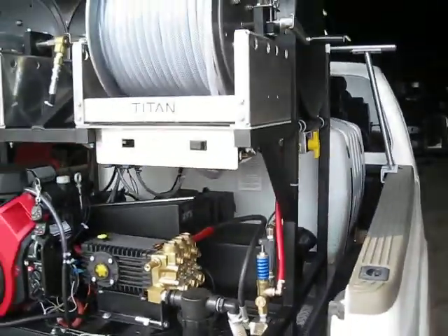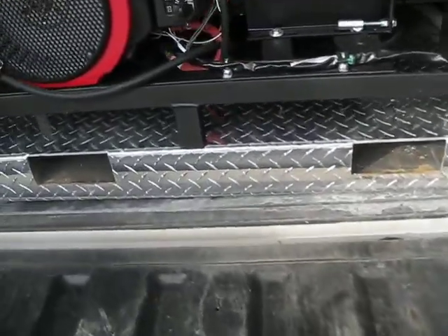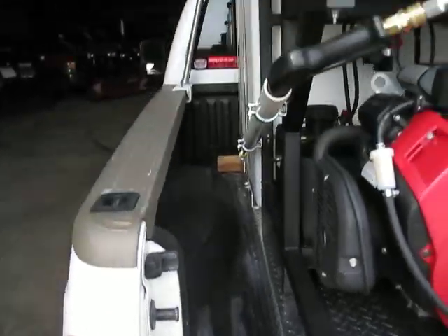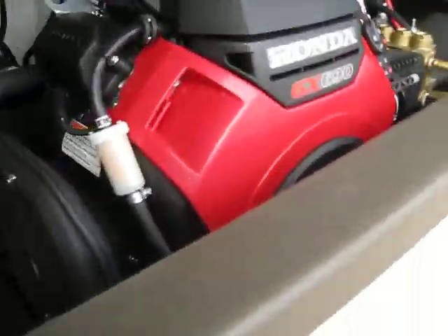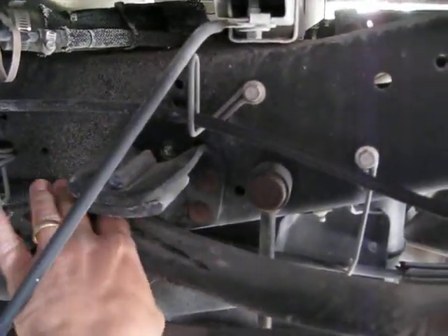Our skid fits on here real nice — there's still a little bit of space in back. Along the side, when we close the tailgate you can see you can still run the unit. There's plenty of room for airflow down on the side here.